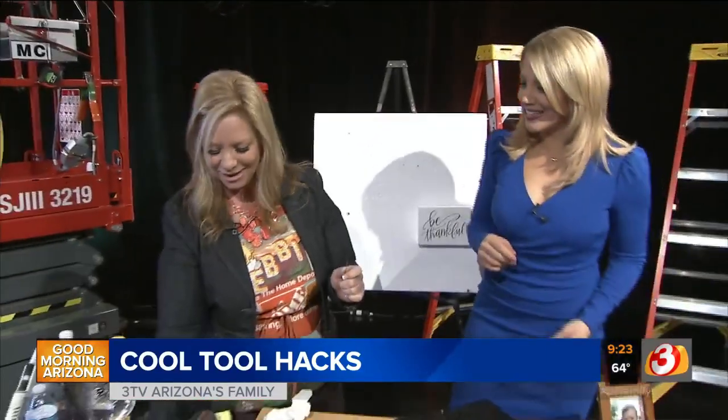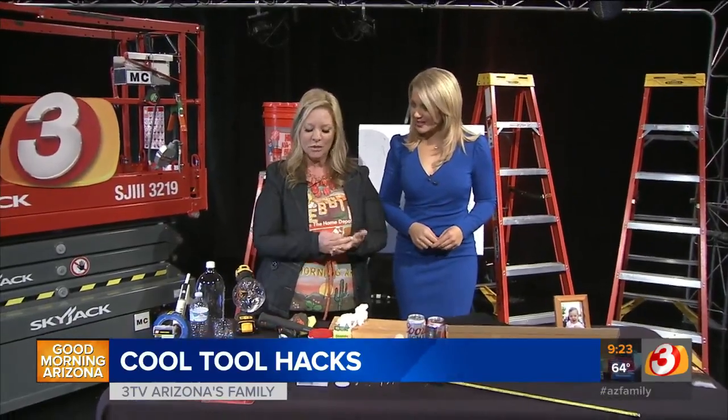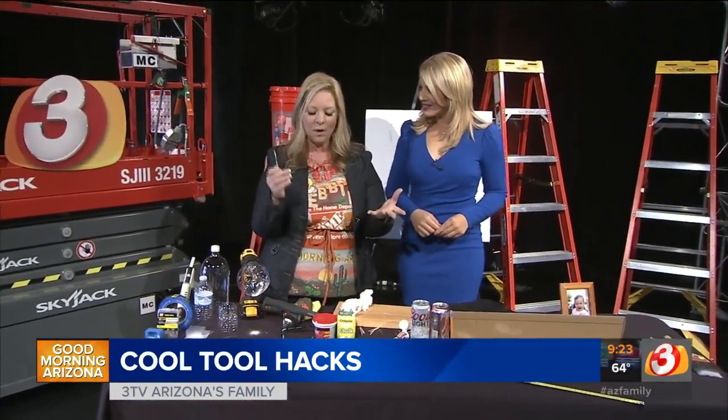Thank you so much — this was great, lots of interesting stuff! You can find all the information on theazfamily.com, Home Depot Debbie on Facebook, and Instagram. Definitely head over to the website and take notes. More Good Morning Arizona right after this.